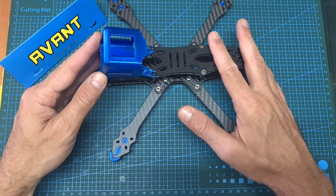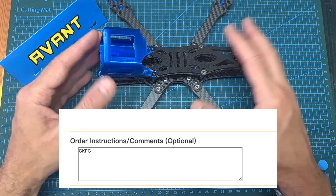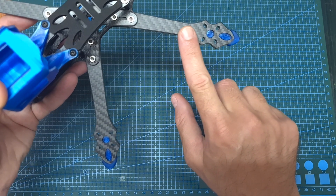By the way, in case you would like to purchase this frame from AvantQuads, you can use my reviewer code down below. This purchase is going to be recognized by AvantQuads and in addition you're also going to get a spare arm in the package.